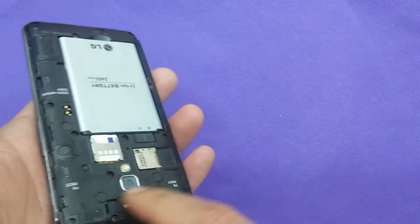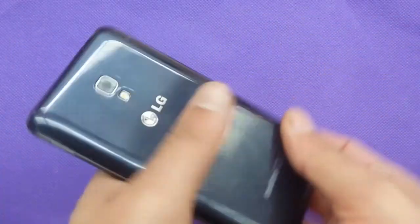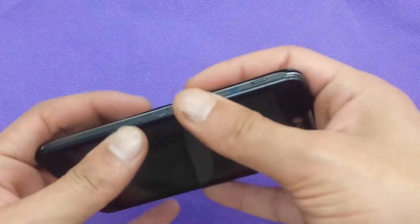I would recommend you to take out the memory card if you have one, so at least you save your pictures, because this process of the hard reset will erase all the information.